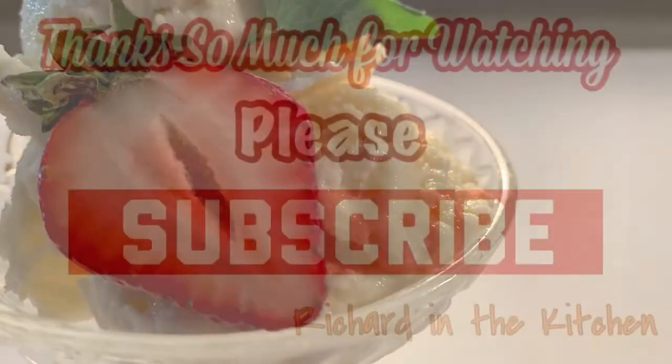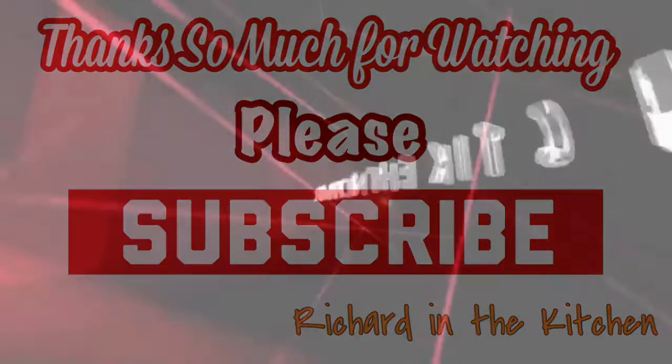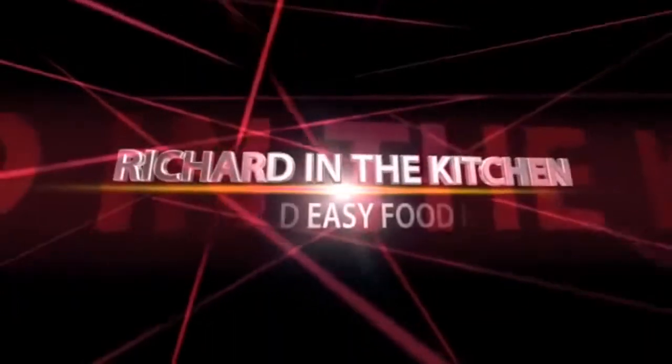Well there you go, guys — homemade French vanilla ice cream! I hope you give it a try. Thanks so much for watching. I hope y'all subscribe for more easy and delicious recipes. Leave a comment — I'll answer every one of you. But until next time, bye bye y'all!